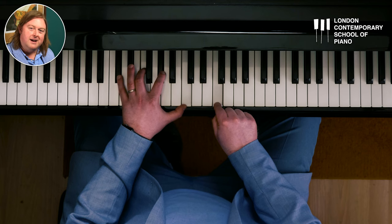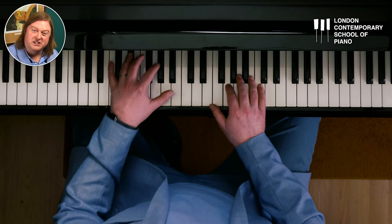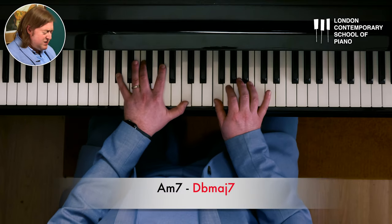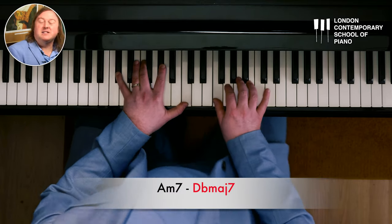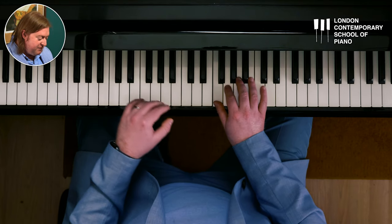So I'm going to now play the beginning of Fly Me to the Moon with the A minor 7 going to the D flat major 7. Let's see how that works. That feels good. Sticking to the 50% rule, I'm going to have the normal G7 for the next chord.